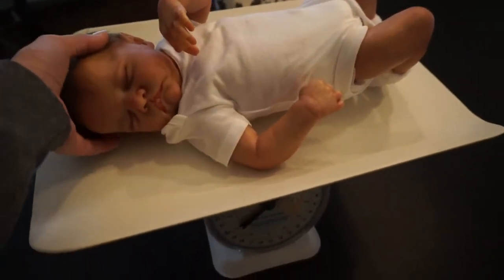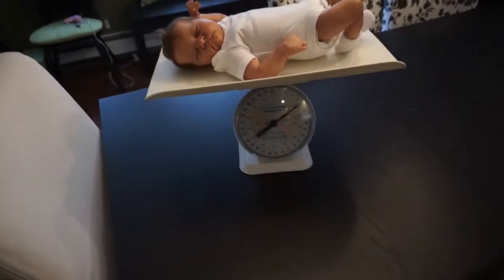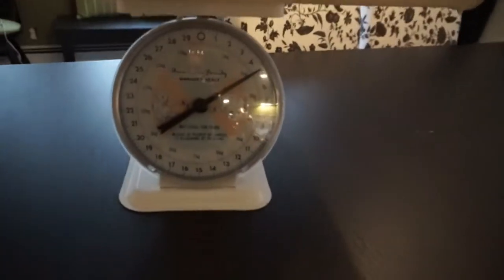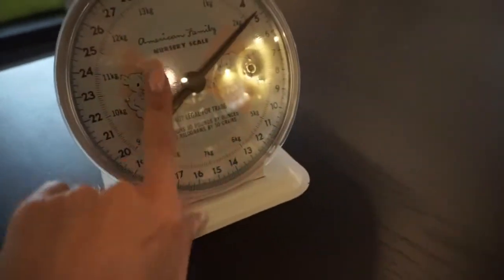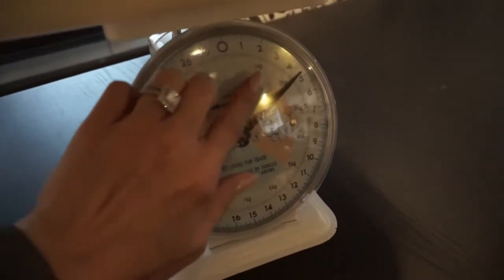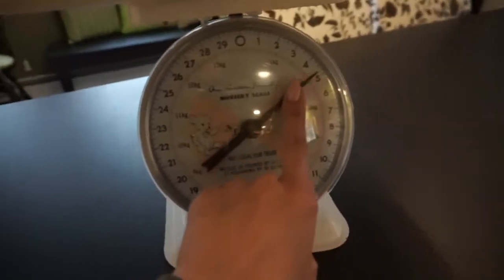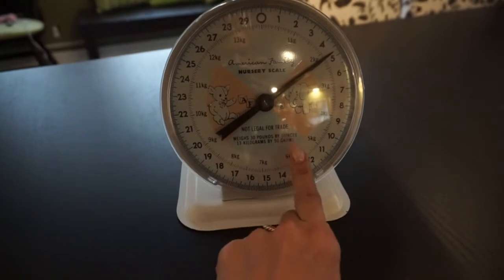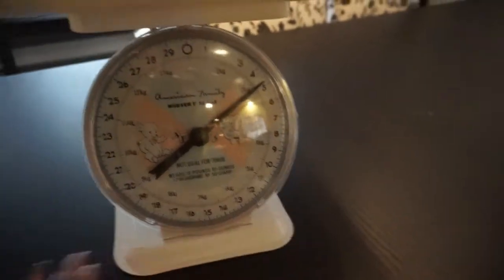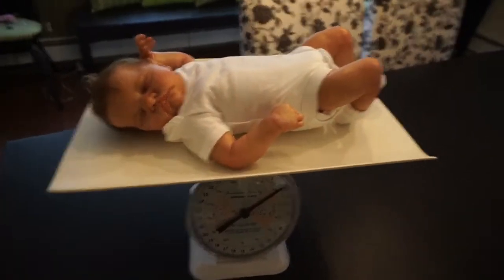He weighs a little over five pounds! He's a little chunker for being so little - he is pretty heavy though. I thought he was a little bit more than that because of the way he feels, but yay, it works! It looks really nice. It's brand new - you can tell. It has one little smudge on the plastic and a scratch, but who can see that? It's really nice and clean and white.